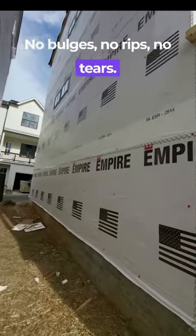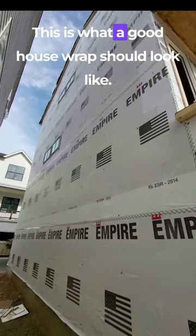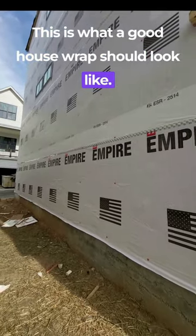No bulges, no rips, no tears — all the seams taped and sealed. This is what a good house wrap should look like.